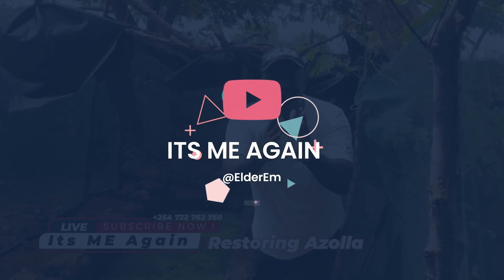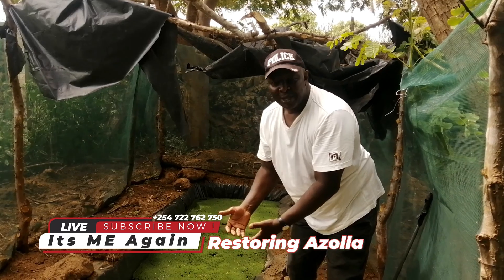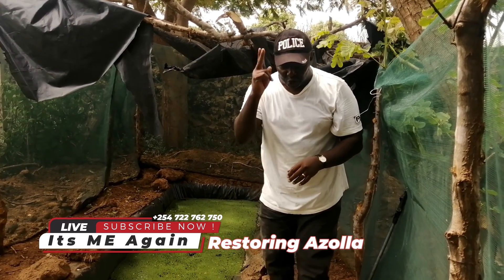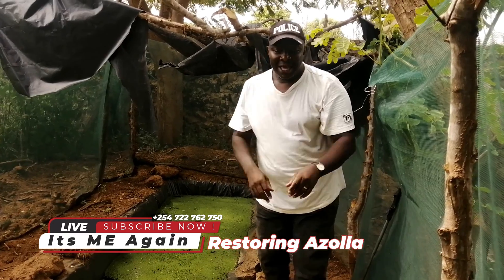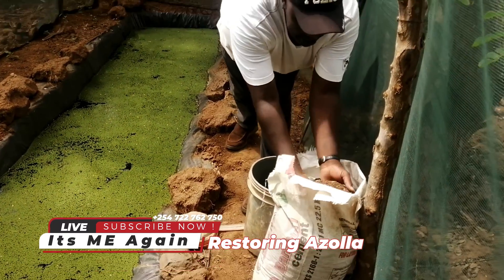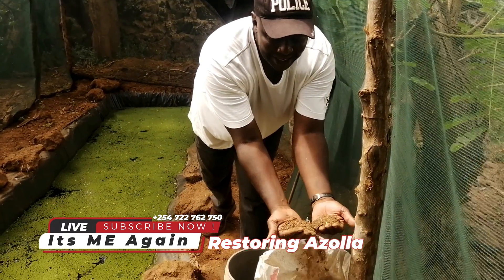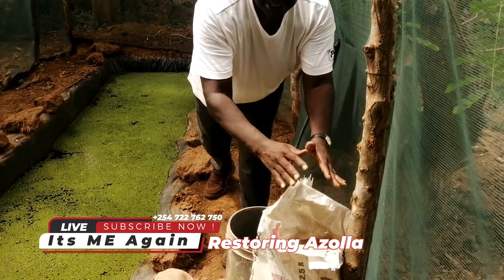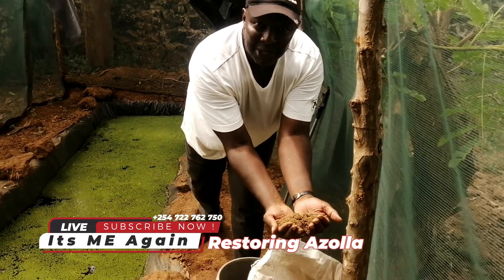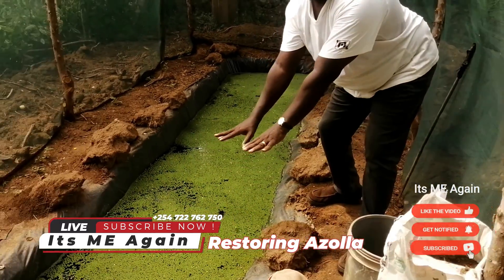This is a vlog I am doing especially to the world, to you my viewers, so that you get to see how to culture Azola. In today's episode I want to show you: I have two ingredients with me. I have water and I have manure — pure cow dung, which is dry and dusty. It has no urine, nothing apart from the manure itself. And this is the food for my Azola farming.